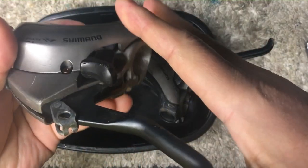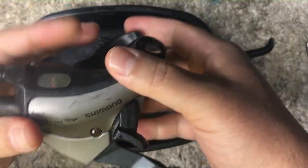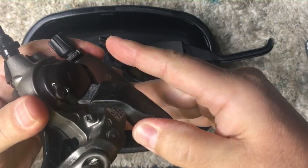I found these Shimano shifters abandoned outside, so naturally I brought them home to service. Nothing could have prepared me for the surprise lurking inside. Keep watching and you'll see what I mean.